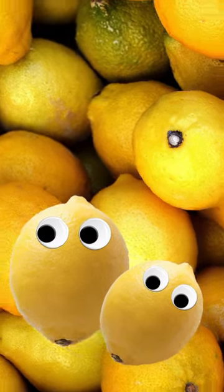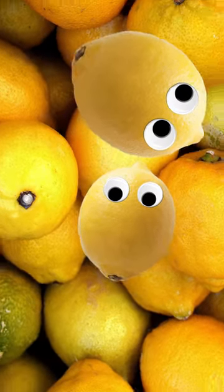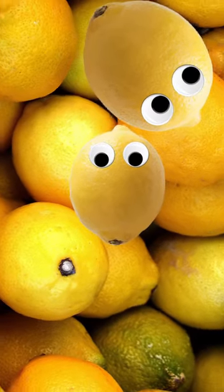And what are we juicing? The lemons. If you are squeezing the lemons, you have to taste LEMONS! And what are we juicing? The lemons.